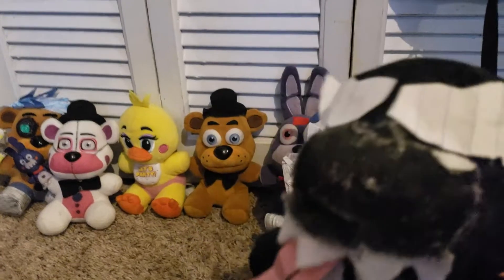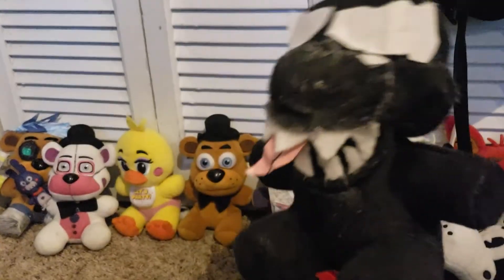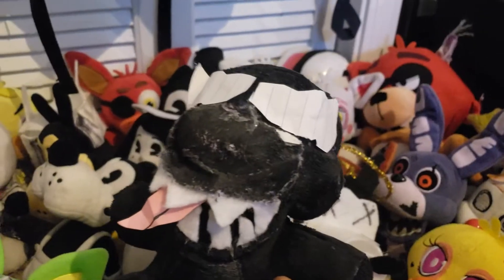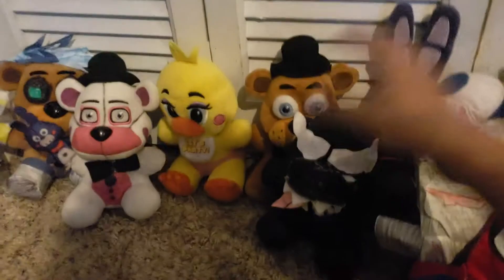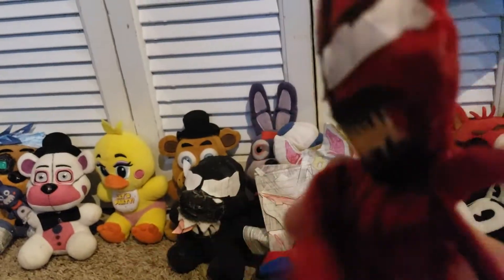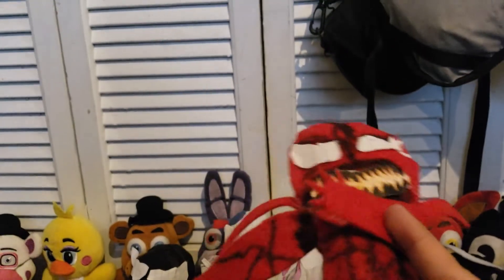Now we're moving on to Venom. I don't know what I was going to do with this character — it's basically just a custom Twisted Bonnie plush. I found a Twisted Bonnie at Hot Topic and ordered one, so I have two. The hot glue is coming unstuck in the middle. The last Marvel character is Carnage. He's supposed to be evil but I make him good. It's Carnage.